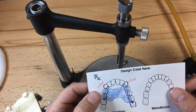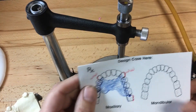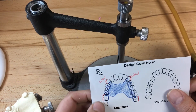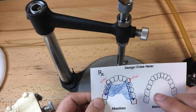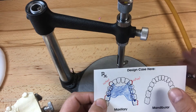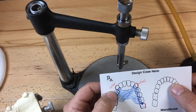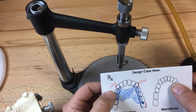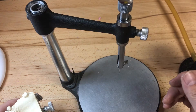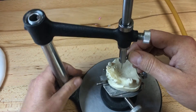We didn't state if these wrought wire clasps are going to be stainless steel or Ticonium, but for this project we'll probably do the Ticonium wires and laser weld them into the edentulous carriages. One advantage of laser welding them is that it would maintain the modulus of elasticity of the wire. Once we put this Ticonium wire in the burnout oven up to 1875 degrees, they become heat treated and almost dead soft.